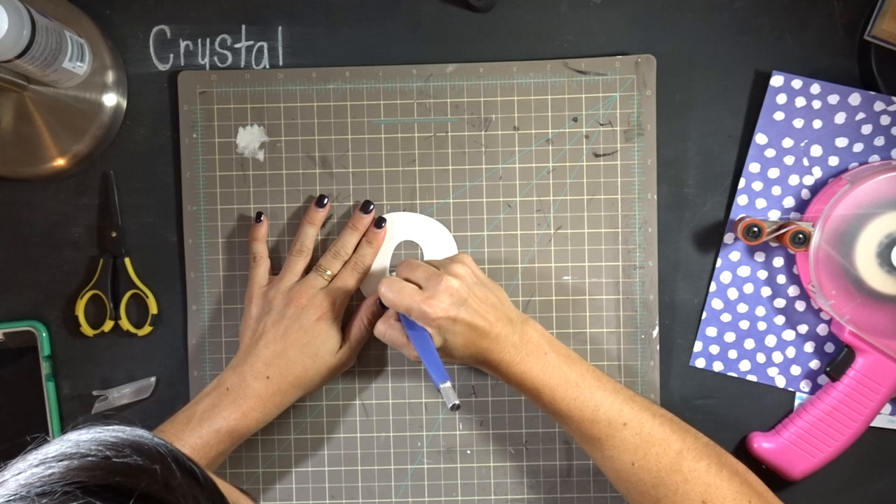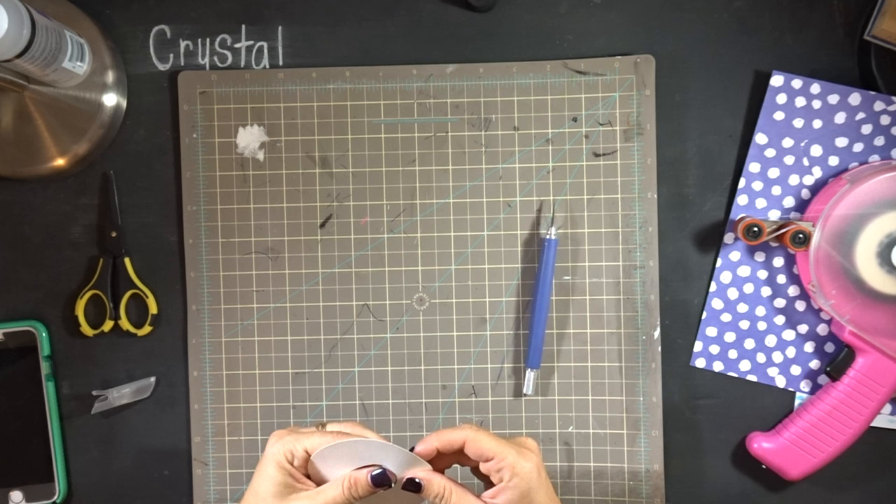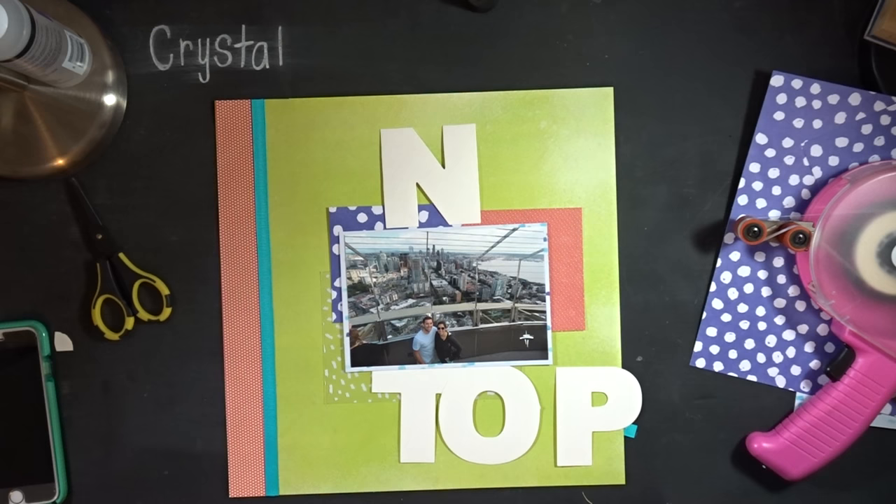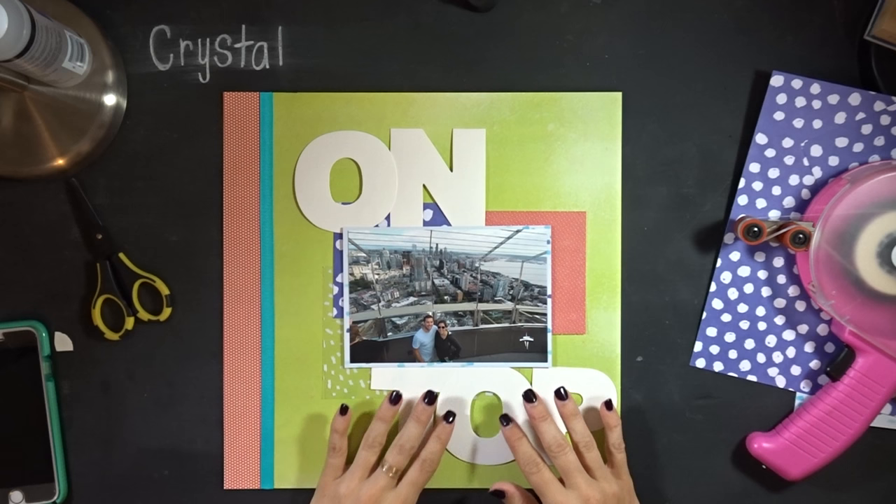I had already laid the other O on top of the Q to get a little trace of the circular shape, to make it even. Then I'm just trimming off those little things to make it turn into an O — cleaning up the rough edges. There we go, and I love how it turned out.